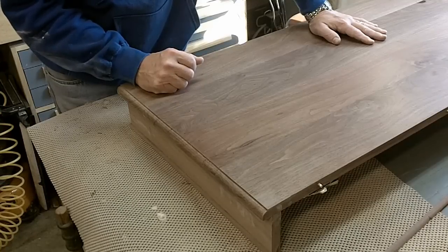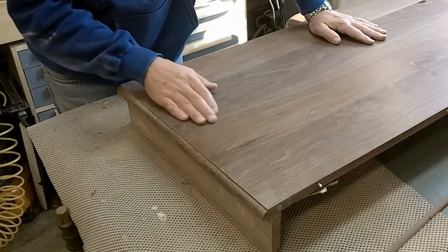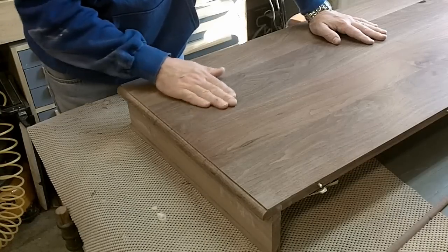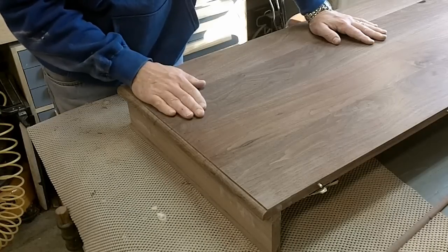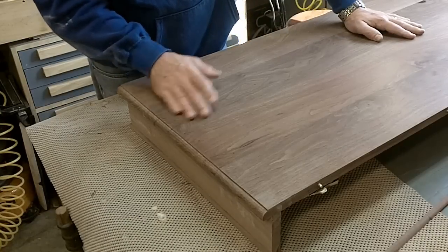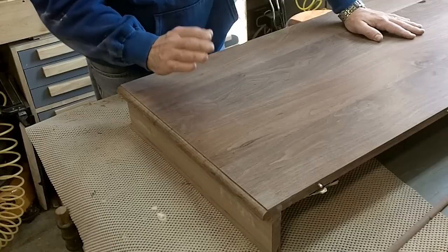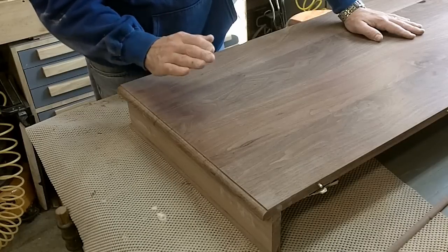It took me a long time to sand these pieces. The second coat I put on, I'm going to put on very lightly and just rub it in and smooth it out. I'm not going to flood the surface with it and then wipe it off like I did before — that's a bad move on this stuff. I don't recommend it. So I'll show you how I put the second coat on.